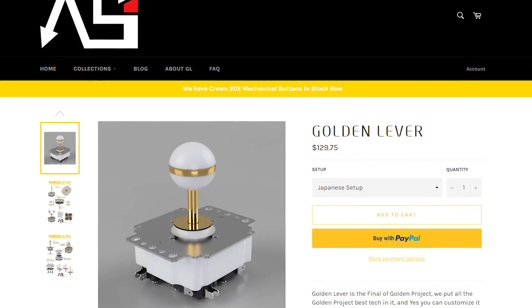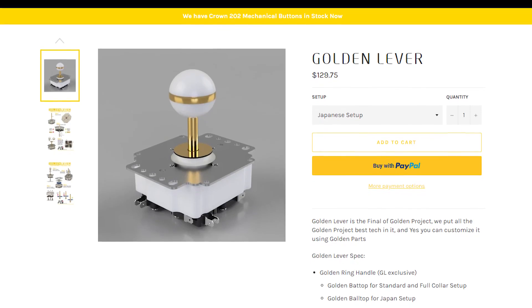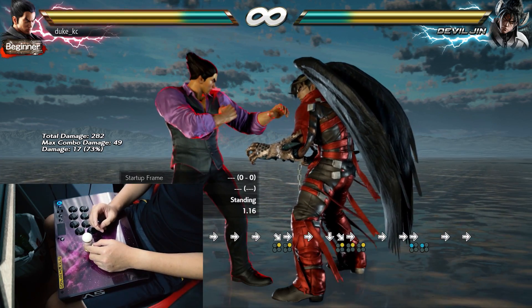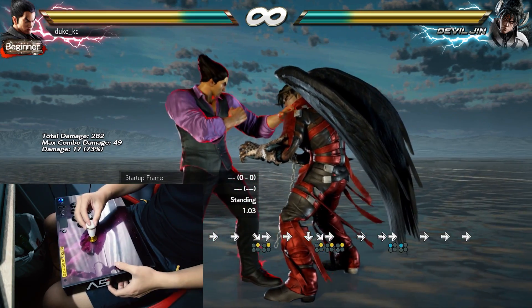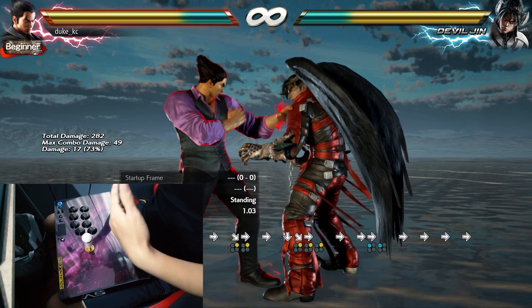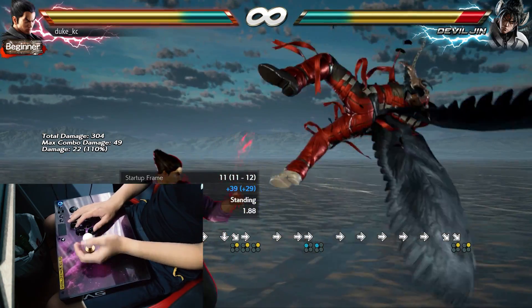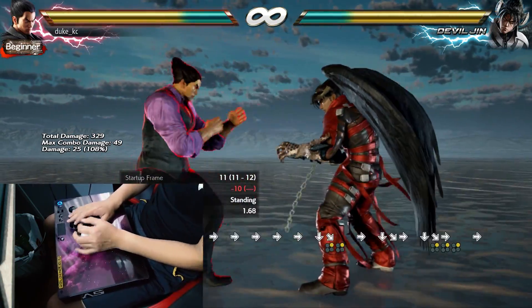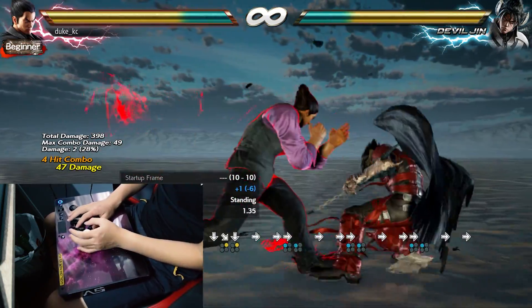I know the Japanese version of the Golden Lever — the Japanese setup — has a ball top, a lighter tension silicon, and a square collar. That might be easier for you if you're coming from a JLF — it would be a lot more natural to jump to. This is more like a full Korean stick, so you have a bigger leap to make if you're coming from a Japanese lever. It's not a small difference — it really is a huge difference. The tension on this is a lot tighter than on something like a stock JLF because stock JLFs are very, very light.